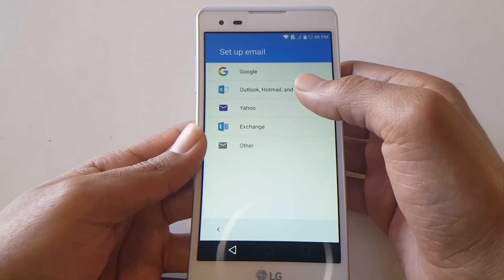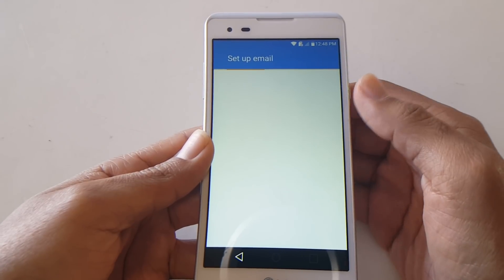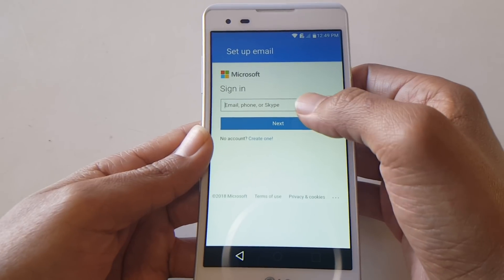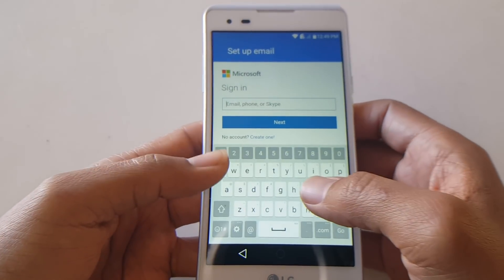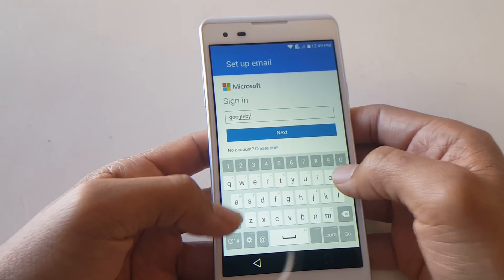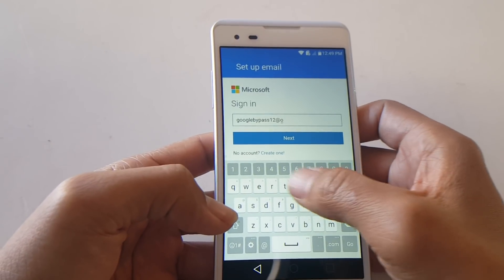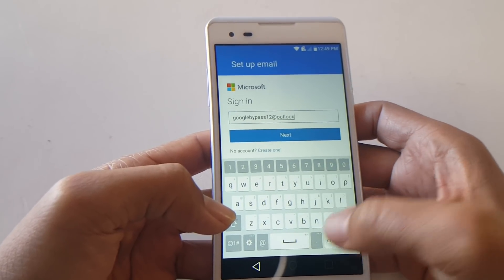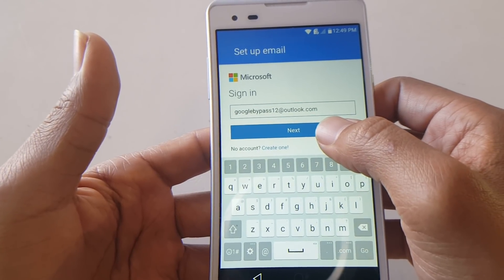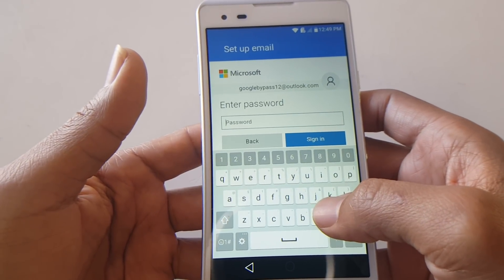I have an Outlook account that was previously created. If you don't have one, you can use this one — the email is googlebypass12@outlook.com and the password is bypass12.